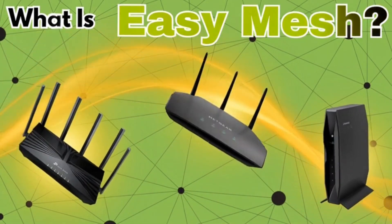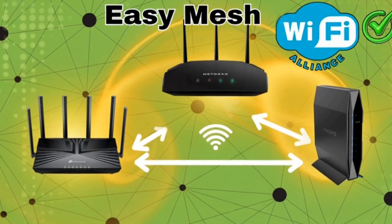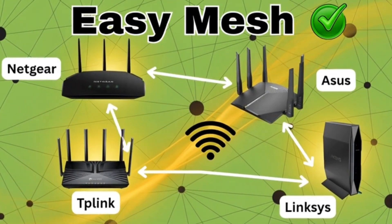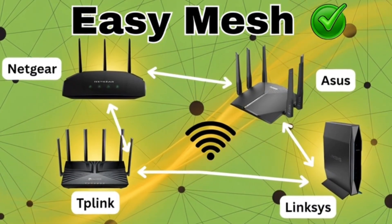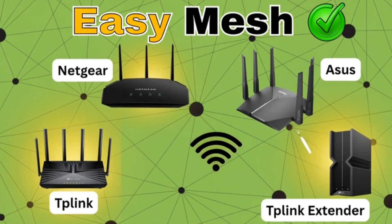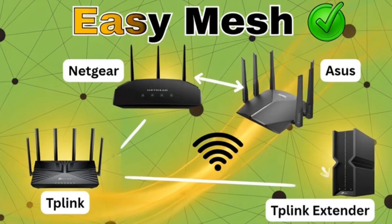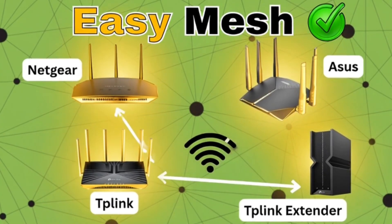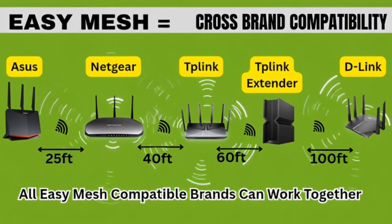So what is Easy Mesh? Easy Mesh is an open standard created by the Wi-Fi Alliance. That means devices from different brands like TP-Link, D-Link, Netgear, and Asus can work together in one big mesh network. So if your router supports Easy Mesh, you can pair it with any other Easy Mesh certified extender, even from a completely different brand. In short, Easy Mesh equals cross-brand compatibility plus flexibility.